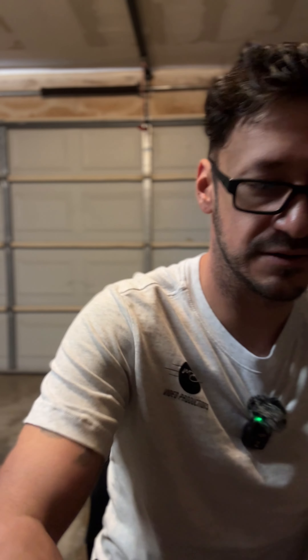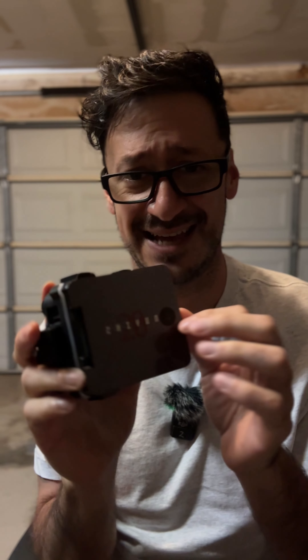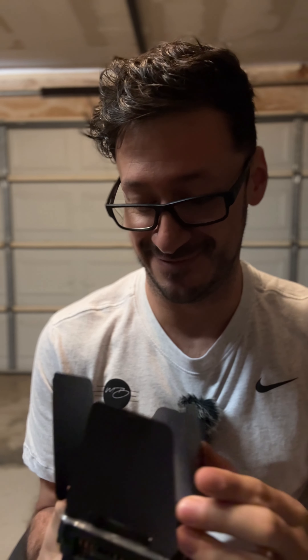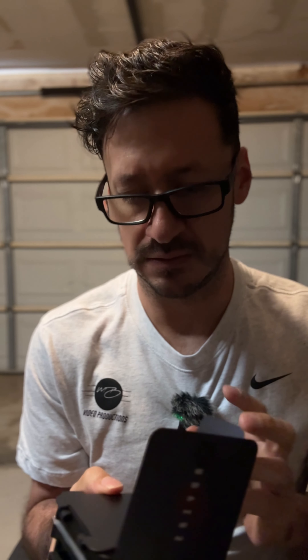I've seen other creators review this light already, and it has barn doors on it. I've actually made my own barn doors out of cardboard, so to have a light that has this is just another level of amazingness. And it has stickers on it — that's cool.